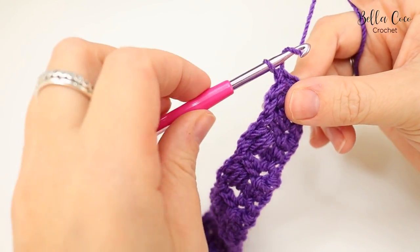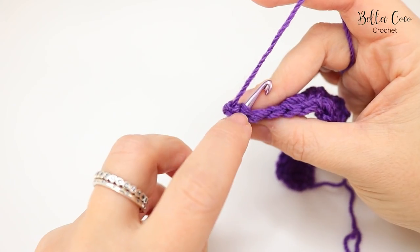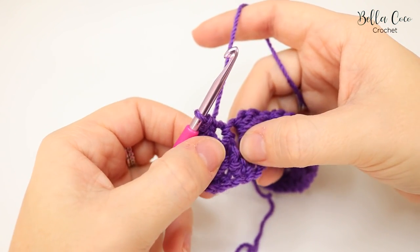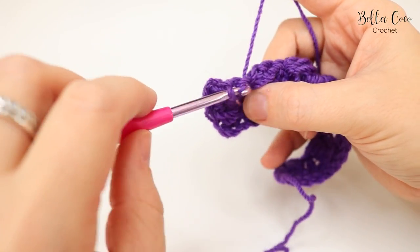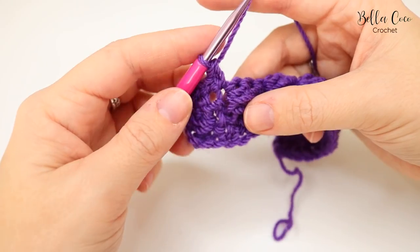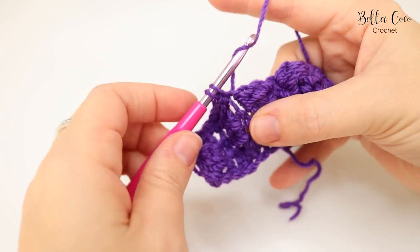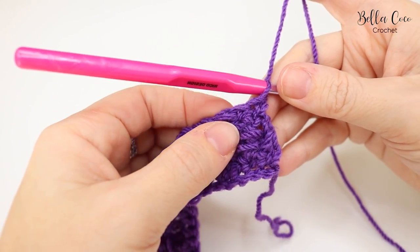That's row two done. For row three, chain two and turn. Do one double crochet into the slanted cluster — insert your hook into the top of that stitch and double crochet — then a double crochet into the next stitch, then an extended double crochet into the next stitch. It may look like you're working into a chain space; make sure you're not too slack with your tension. We repeat the same pattern as row one: double crochet, double crochet, extended double crochet, all the way along.